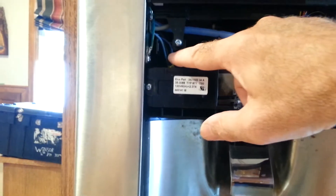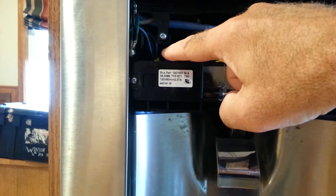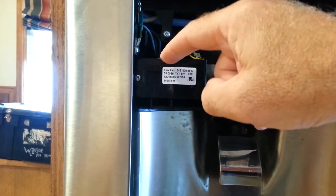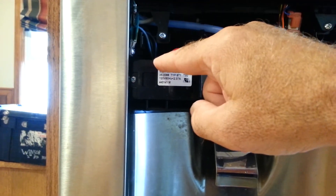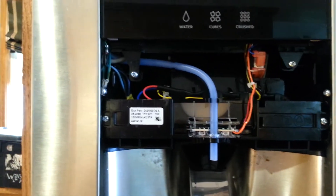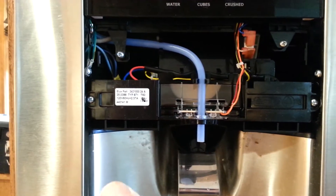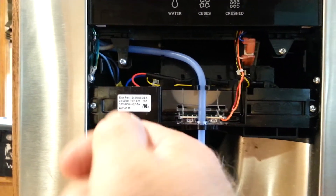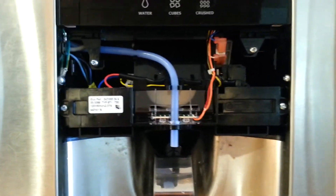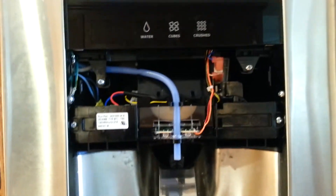There is another wire harness back here — it's got four wires on it. I had to stick a screwdriver in to release the catch on it while I pulled the wires out. You can see there's a little catch on it — just stick a flat blade screwdriver in there to pry the little catch open and then pull it off. Then put the new one on, put it back together, put the screws in, and it should be good to go.